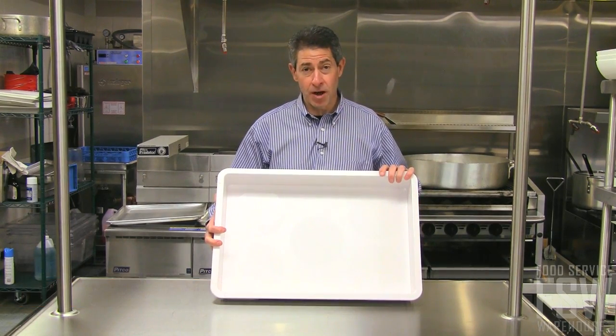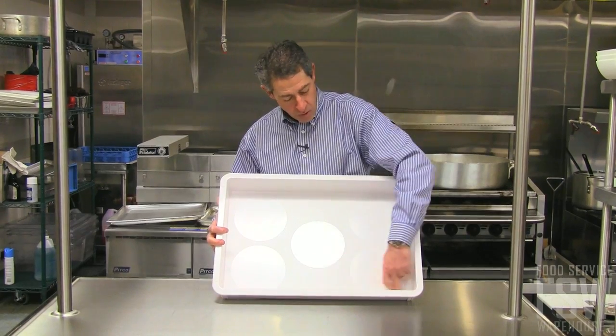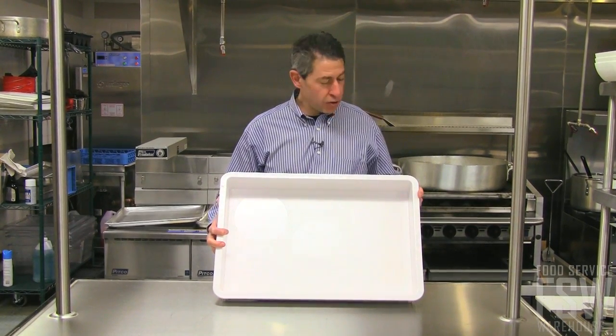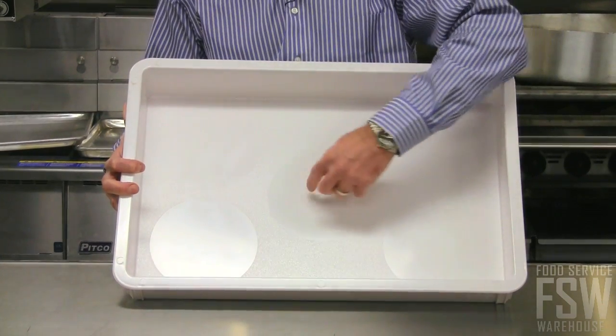Hi, this is Brian from Food Service Warehouse, and this is the 18 by 26 dough box from American Metal Craft. It has a three inch depth, cove corners for easy cleaning, a durable hard plastic that's dishwasher safe, and is pre-marked for up to five dough balls.